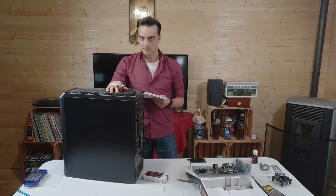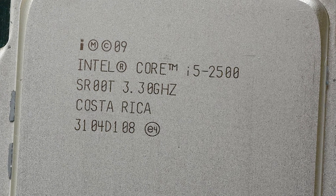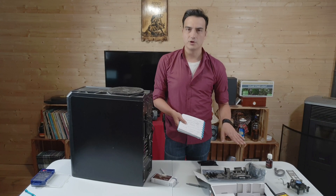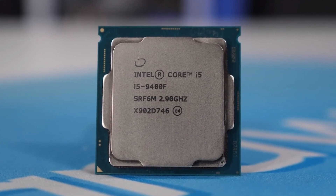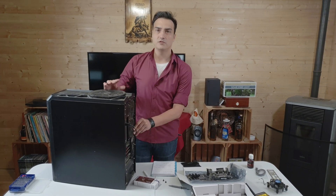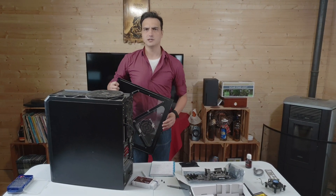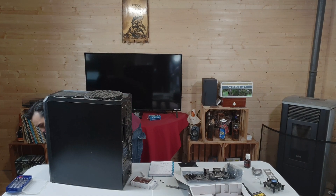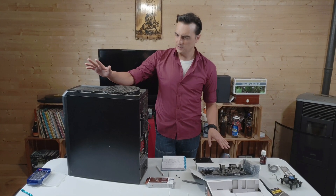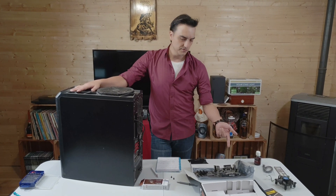It still works fine but it's getting really slow. So this is an i5-2500, 4 cores, 4 threads, 3.3 gigahertz. The RAM in here is 16 gigabytes DDR3. The new hardware you bought is also an i5 but it's a 9400F — six cores, six threads — though it's only 2.9 gigahertz. You're going from DDR3 to DDR4, from 1600 megahertz to 3200 megahertz, but limited to 2600 because of the motherboard.